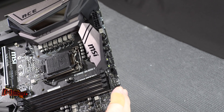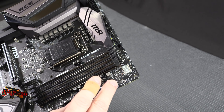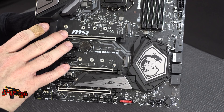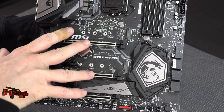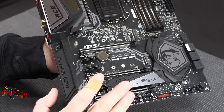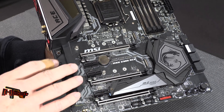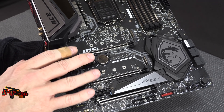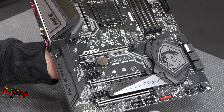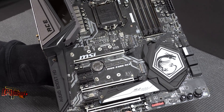Looking at the slot side of the board, we've got two primary PCIe x16 slots that are nicely spread out. If you're looking at using some of the new RTX Nvidia cards with their 2.75-slot width, you're going to be just fine here. I really like the 2.75-slot idea because your cards aren't right next to each other — it gives a little room for breathability.